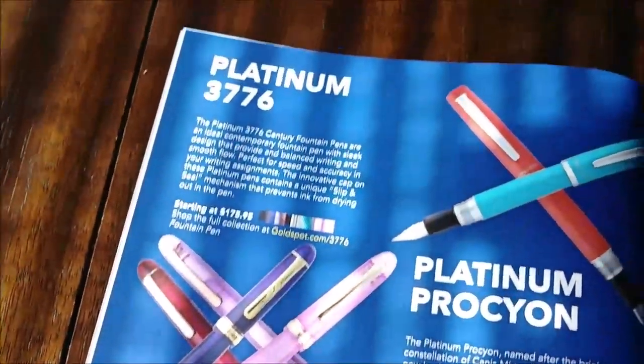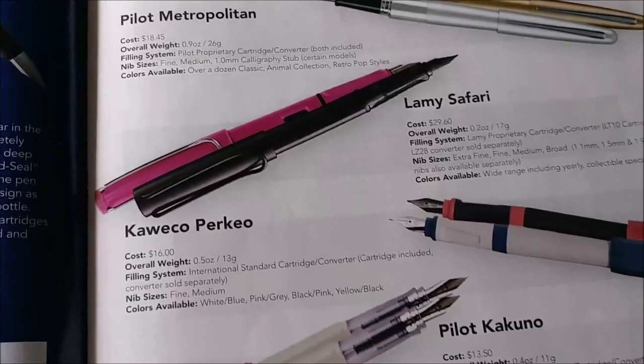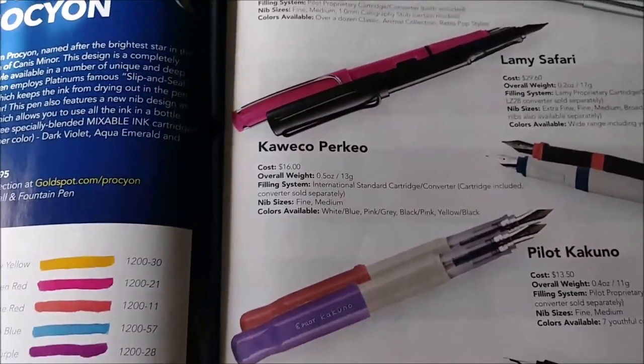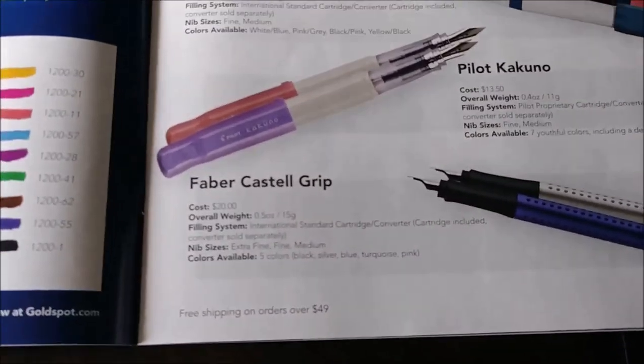Here we go with Platinum Pens. And 'Top 5 Fountain Pens for Beginners' - they have the Pilot Metropolitan, Lamy Safari, Kaweco Perkeo, Pilot Kakuno, and Faber-Castell Grip.